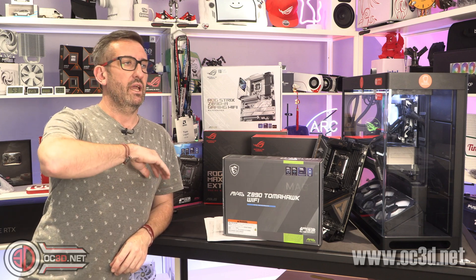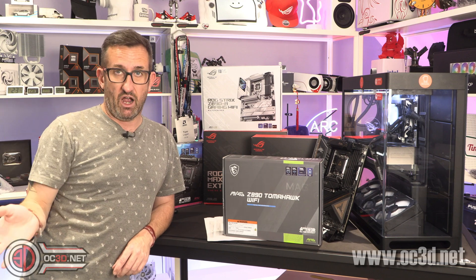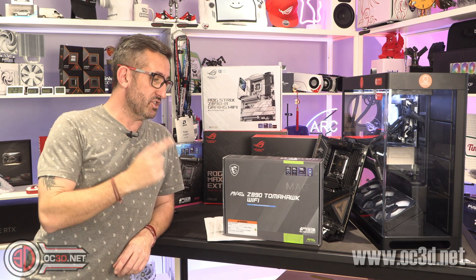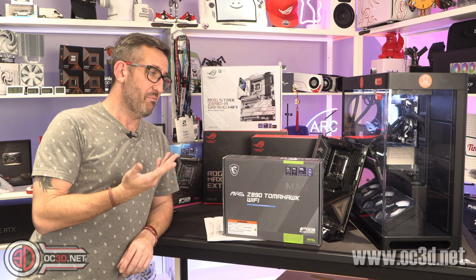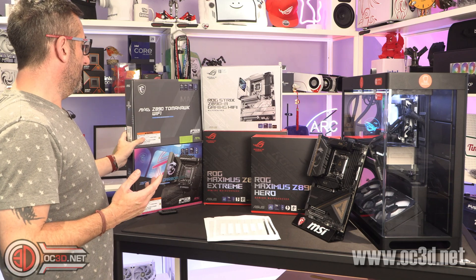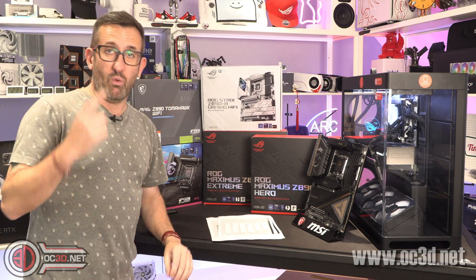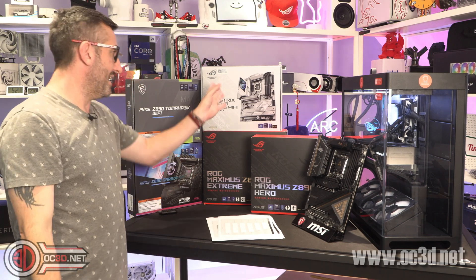It wasn't class-leading — it wasn't winning the graphs — but for the cheapest board here it's consistently worked really well and is built really well. You can go and look at the previews we did previously. This would be the one I'd keep my eye on. There's nothing wrong with the Gaming A either.